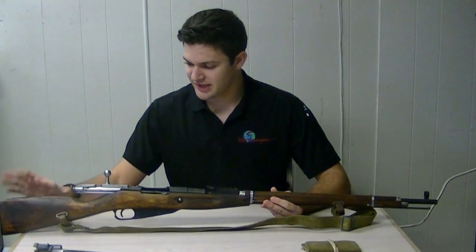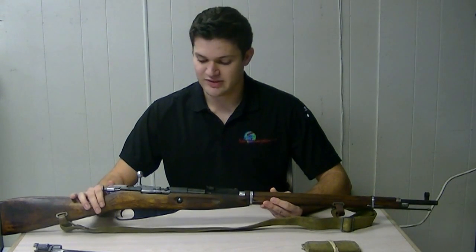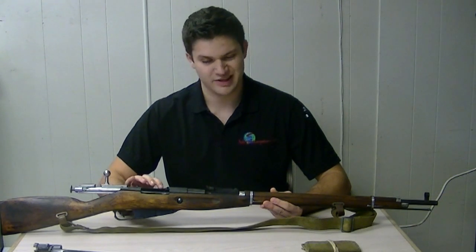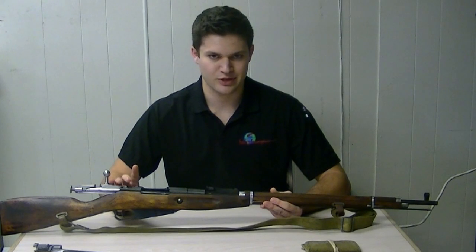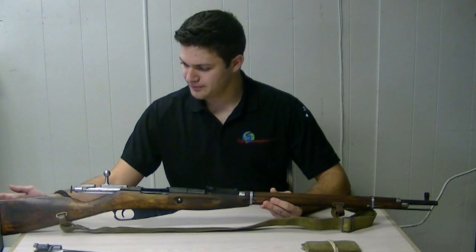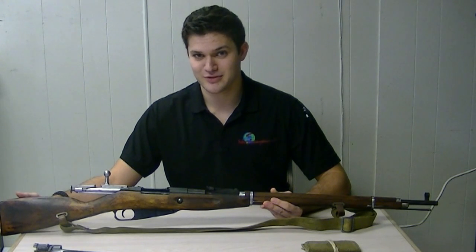Very simple to take down, relatively cheap. Several of these were made throughout the war. You can pick these up for roughly around $100 to $150 from a surplus market. That is the 91/30 Mosin-Nagant.